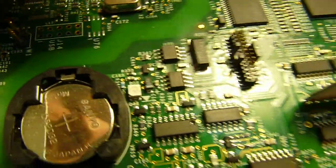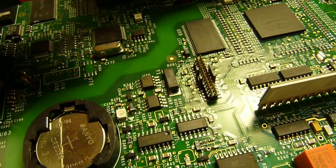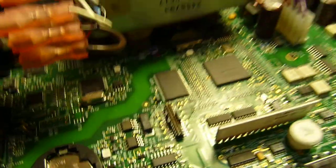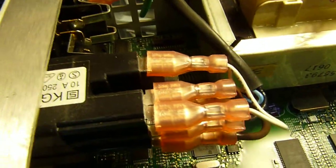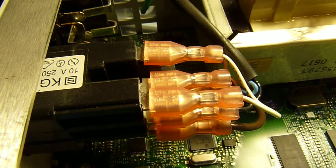Looks like an LED. Linear Technology — the LTC1385CG.